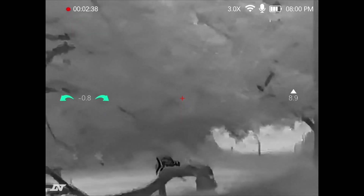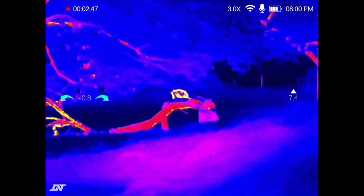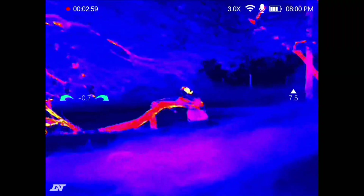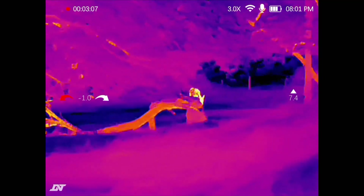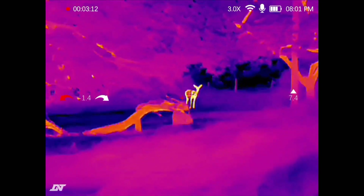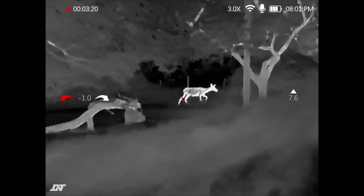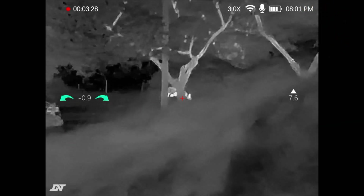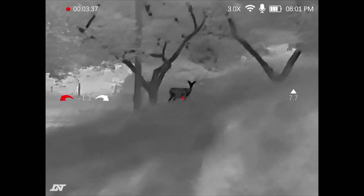Let's cycle through each of the different colour palettes with a short press of the menu button. First, red hot — in red hot the hottest parts of the image will look yellowy red and the colder parts will be blue and dark blue. Then we have iron hot, which shows temperature differences — the highest temperature difference is yellow and red, and the cooler objects will appear darker, so blue or black. Then white hot — the heat source will appear white, so the warmer it is the whiter it will be. And then black hot is the invert of white hot — as you can see our deer is looking much darker in colour.